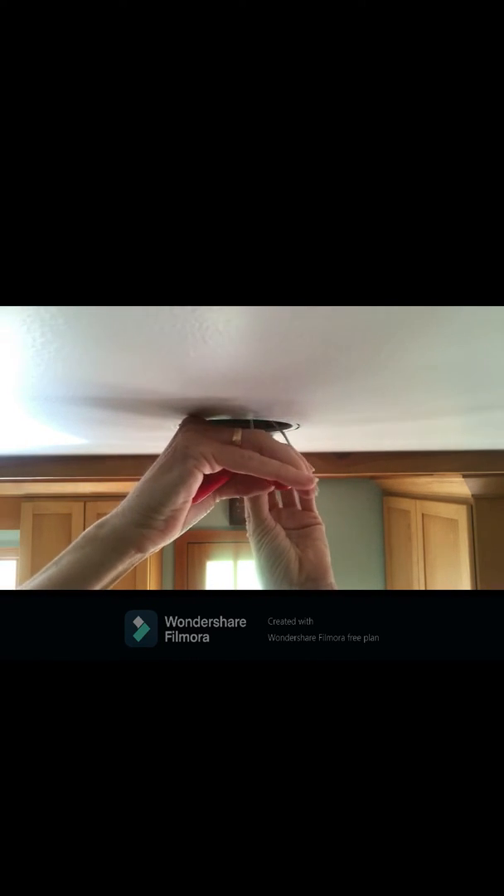Now I'm using the wire strippers to remove about half an inch or so of the white plastic coating surrounding both electrical wires. I'm being careful not to nick or cut the metal wires, which could cause an electrical short. Unfortunately I'm having to work very close to the ceiling as I have very little wire coming out of the ceiling to work with.